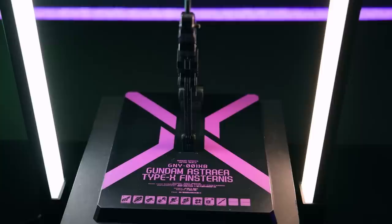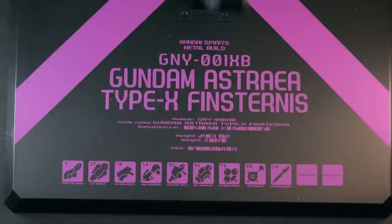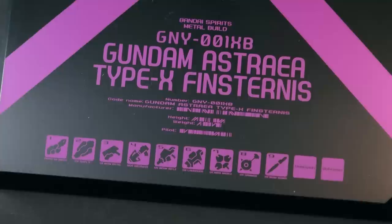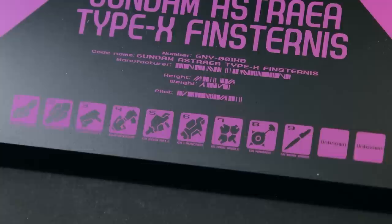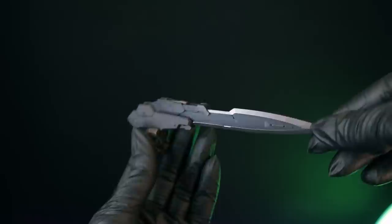Now that we've loaded a whole bunch of stuff on, it's time to get this up onto the stand. This is the same high-quality stand we see with every metal build — nice and strong, lots of movable parts, and this one features a very beautiful purple design. One interesting aspect is that it shows the full lineup of weaponry down at the bottom, kind of like a video game, but the last two say 'unknown' — so I'm assuming we're going to be seeing an expansion pack in the future for the Finsternis.